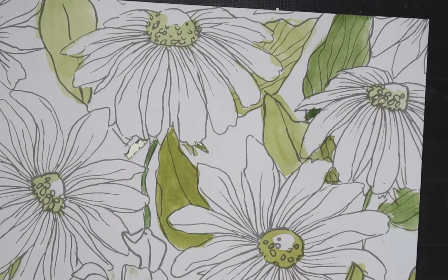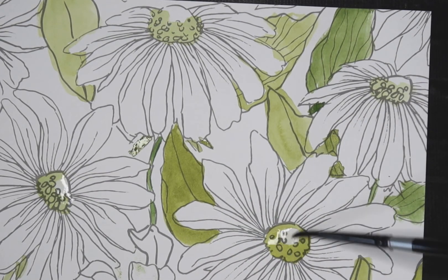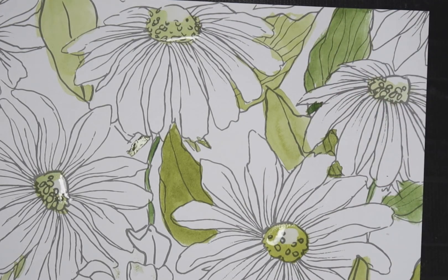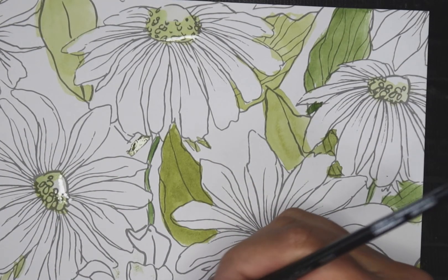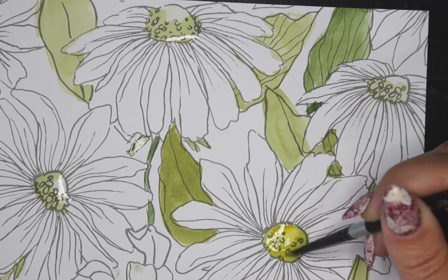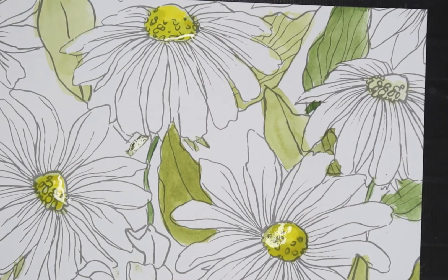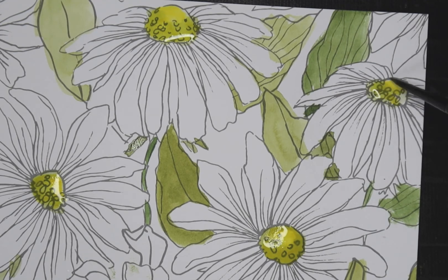Let's actually put some water on the paper, let that soak in for a second, then take the Indian Yellow and drop it in. We'll let it mix however it wants to — that'll be fun — and then let it dry. My goodness, it's looking so cute already; I'm in love. Oh, it looks like I missed a leaf — I'm going to grab it quickly before my green all dries.